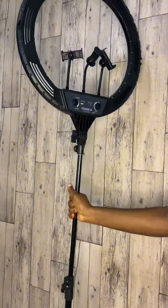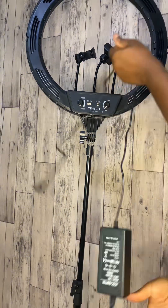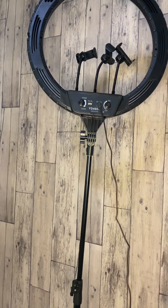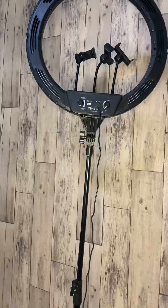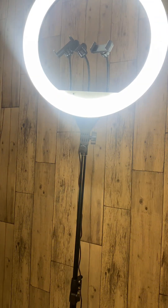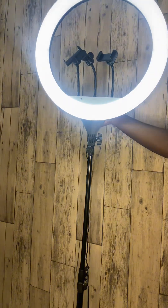Let's talk about the unique features of the ring light. First of all, it comes with three different tones of light: one is bright white, one is orangey, and one is brown. It also comes with three phone stands as you can see.